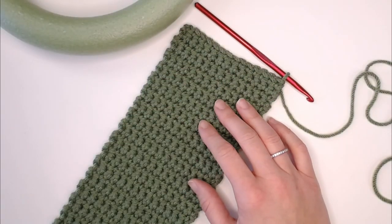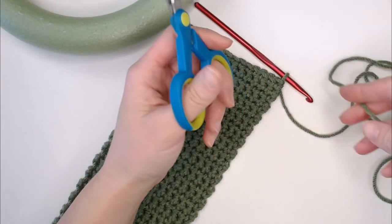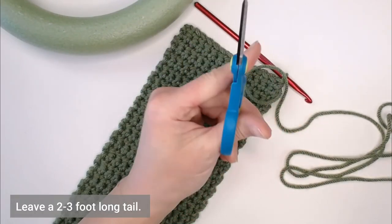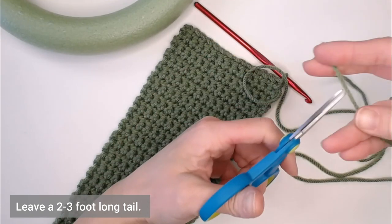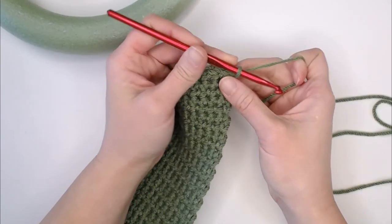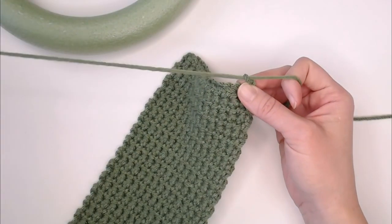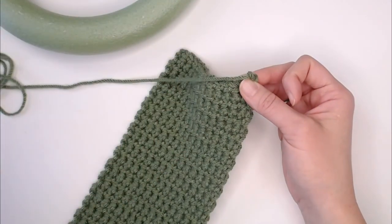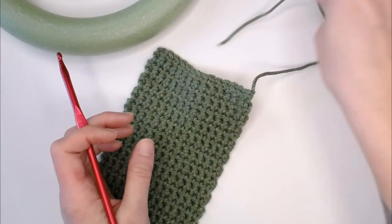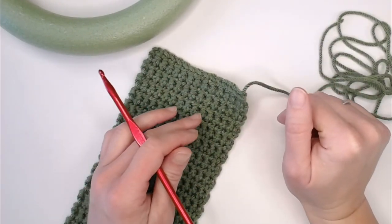Once you've reached the end of row 91, take your scissors and grab the end of your yarn. You want to make sure you have a long slack — I'm talking two feet, maybe closer to three feet of slack. Cut your yarn, yarn over and pull that loose yarn all the way through your loop. You can always cut off the slack, but it's more difficult to add on.